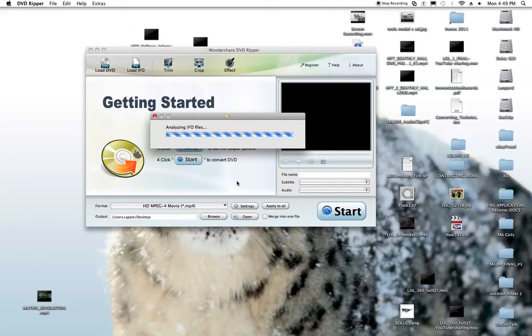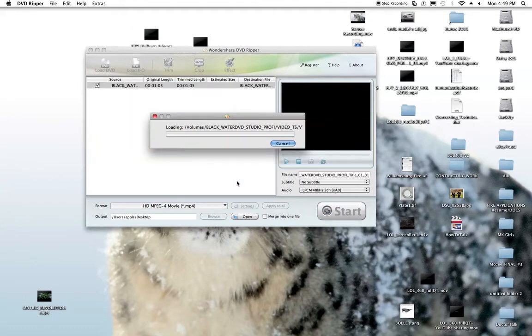All I have to do is, if I just want the main movie, I'm going to check off all the bonus tracks and stuff that I don't want to convert — basically I just want the 45-minute video on this wakeboarding DVD that I actually produced, edited, and filmed myself. I'm throwing it up on YouTube for all you YouTube lovers.